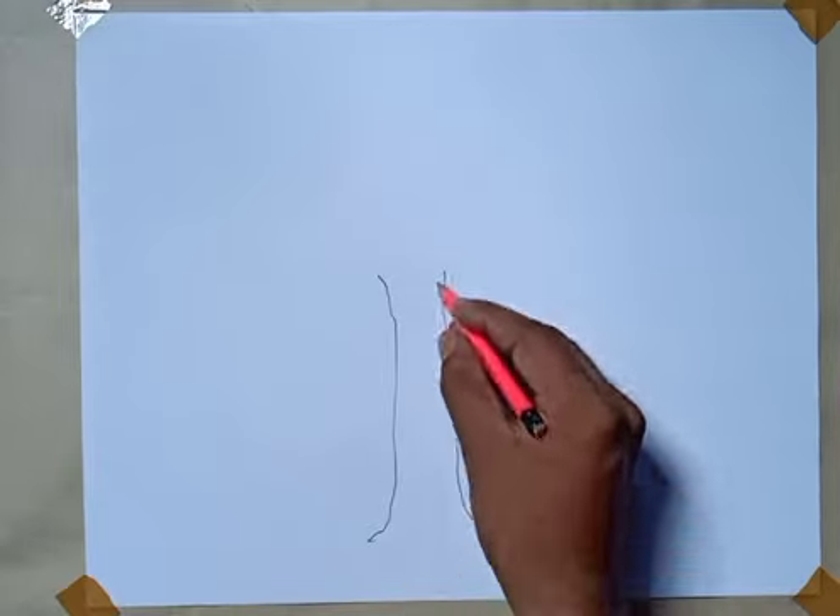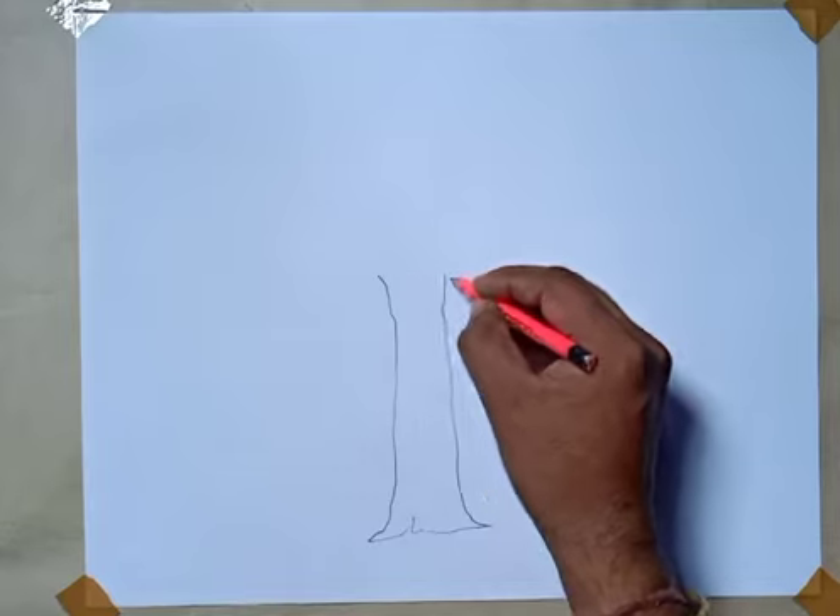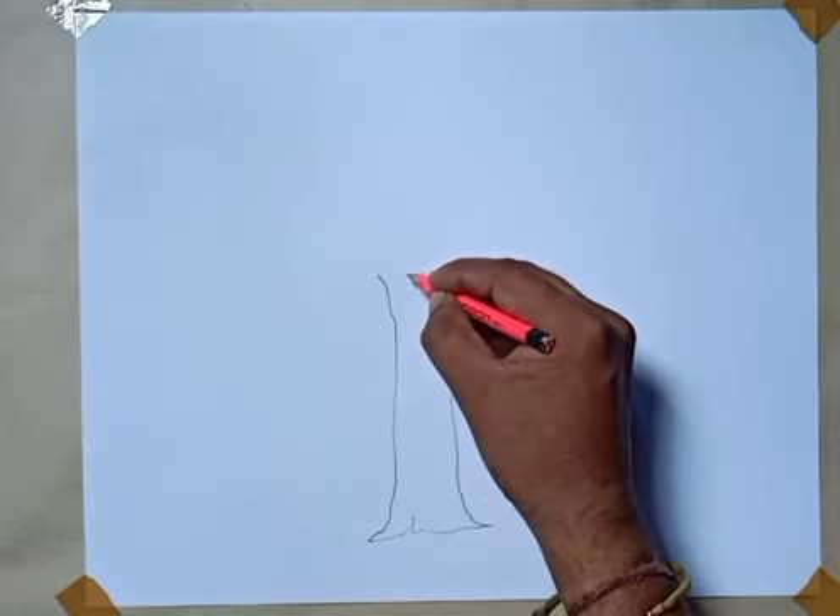The brush is a little bit more than a brush.